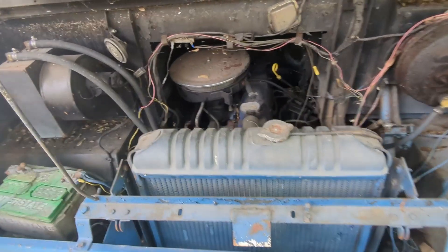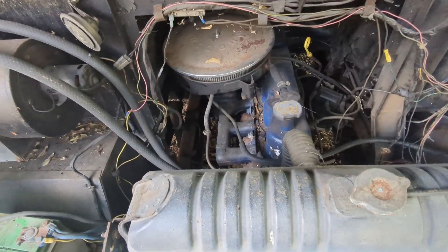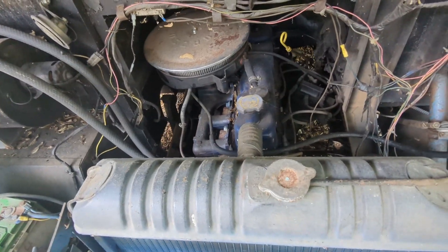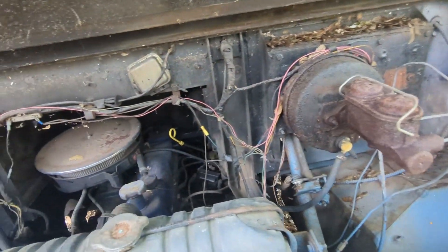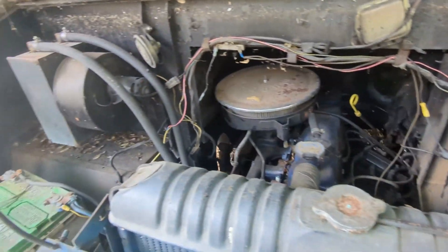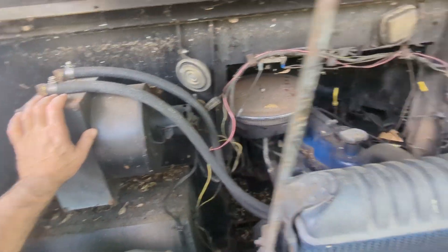Now that I've got the hood open — not much under here, it's a straight six cylinder. The thing runs and sounds good. It needs a new brake master cylinder, which I did get. And the heat actually works on this one, unlike my other truck.